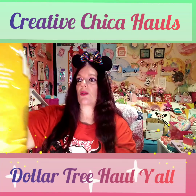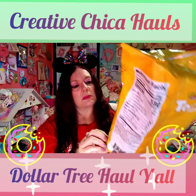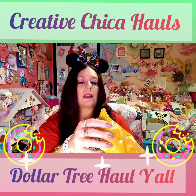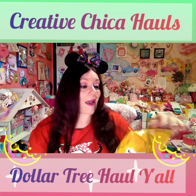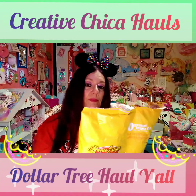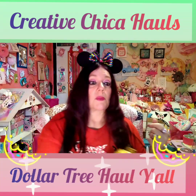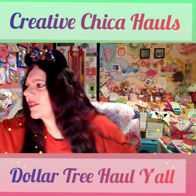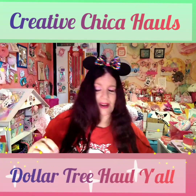He also picked up some tortilla chips — they expire May 25th, so he better be eating those! I'm going to make some nachos so we'll use them up. He bought two bags because he said they're really, really good. You've got to watch the expiration date, but you can still eat stuff past it — I just wouldn't recommend it for dairy.